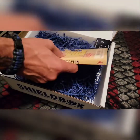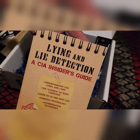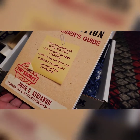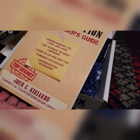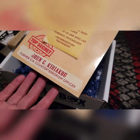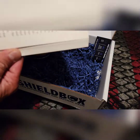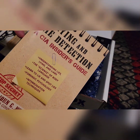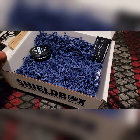Next is a lie and lie detector book — this is my eighth Shield box and this is the first book I've gotten. It's called 'Understanding Lies, Lying, and Liars,' written by a former CIA counter-terrorism officer. I think that'll be pretty cool reading. I'm going to graveyard shift at the beginning of the week, so I'll have something to read. That one is $16.99.